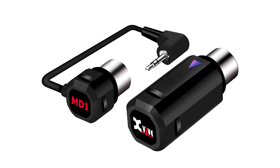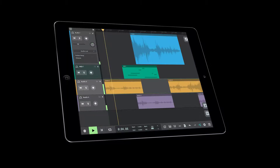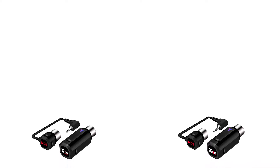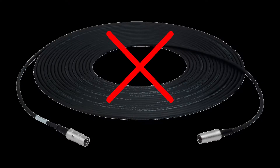MD1 allows you to wirelessly connect 5-pin MIDI equipment to a Bluetooth Low Energy enabled device such as a Mac computer, iPad, or iPhone. Or, if you have two MD1 sets, you can wirelessly transmit MIDI information between two non-Bluetooth MIDI devices. No MIDI cable required.